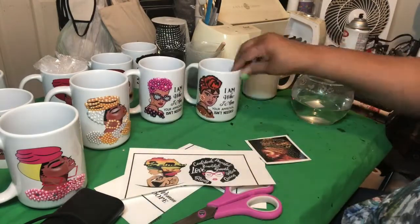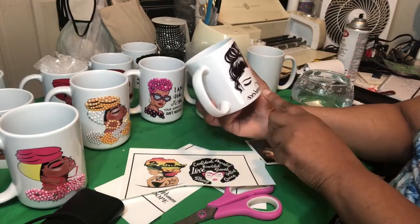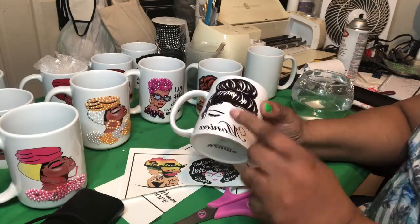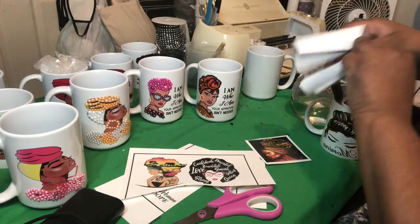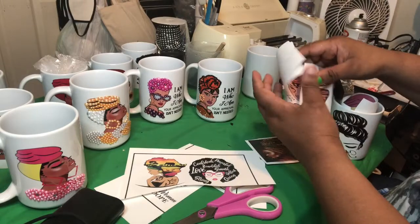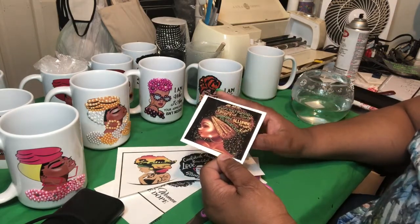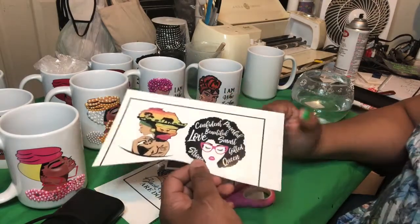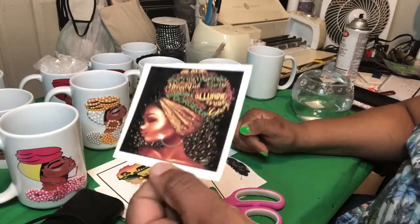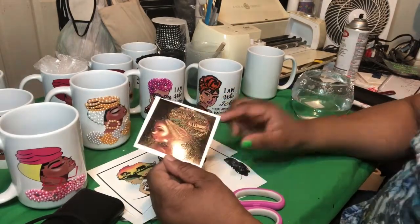I'm showing you this sublimation right here because when you sublimate, when you're printing your sublimation, you have to make sure that your words are mirrored. I printed this out and sublimated it the wrong way — I put 'Monica' because I didn't mirror it before I printed it, so that came out backwards. This is sublimation done correctly — the words are supposed to be backwards when you mirror your image. When you do water slide, you do not have to mirror your images. The way it is on the screen is the way you print it out. That is one of the good things about water slide.